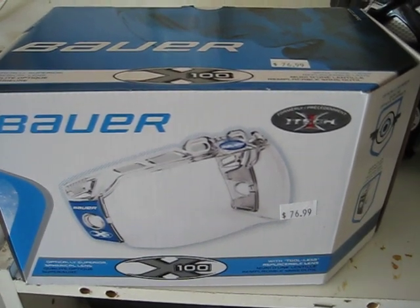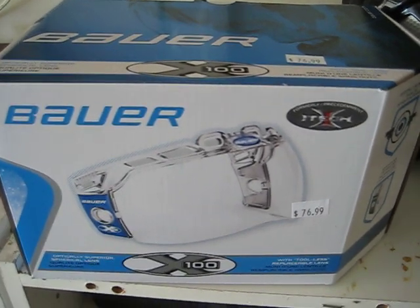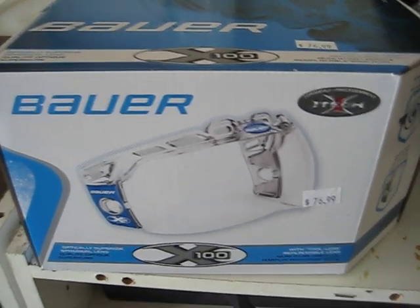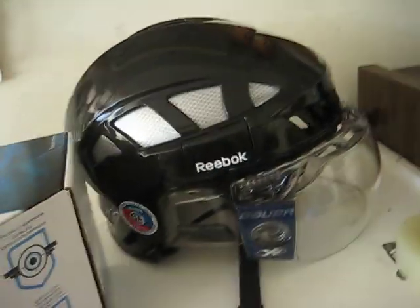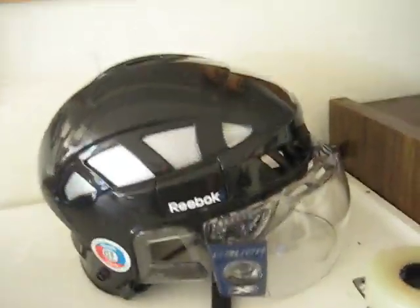I just completed the install of a new Bauer X100 interchangeable half shield system. I just installed a new Reebok 6K helmet, and here is the final product.